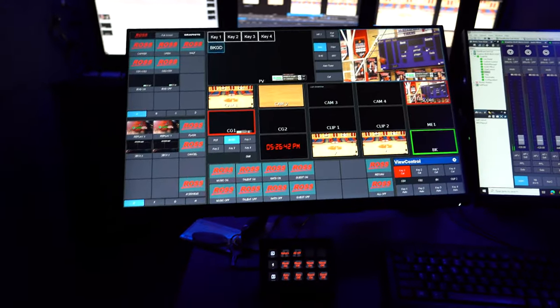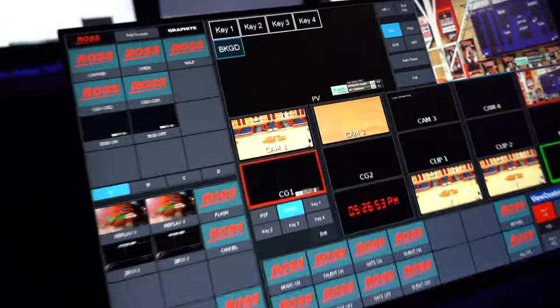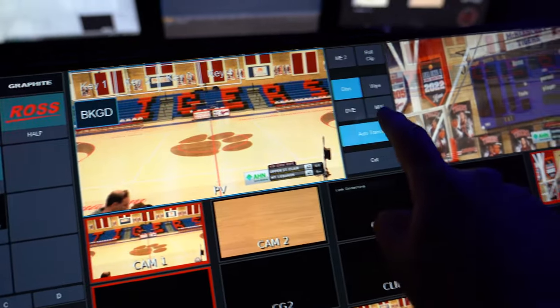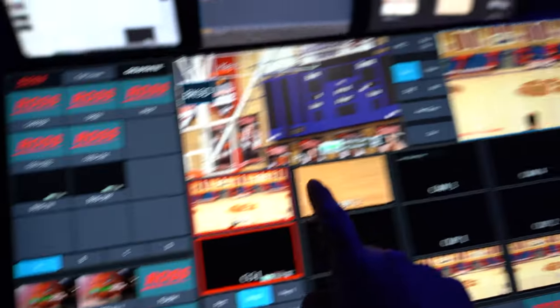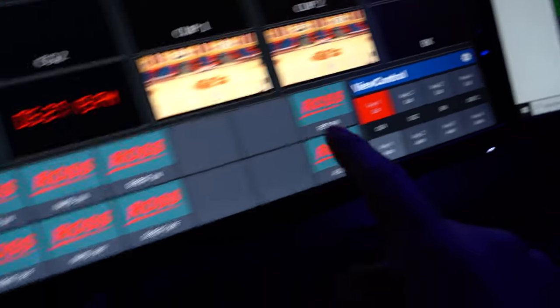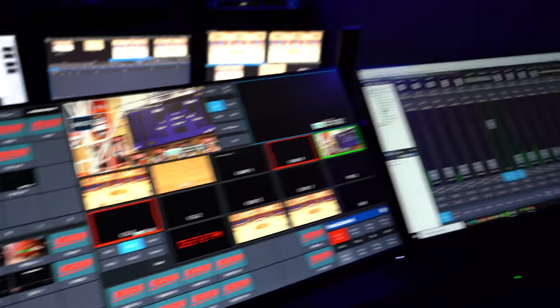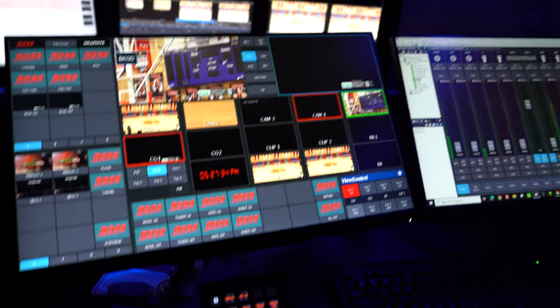ViewControl is a cool interface for switching your show. Instead of using a traditional switcher panel, everything is done through a touchscreen. For example, you select Preview, then your camera source, and it puts that source in Preview so you can transition to it. For a hot punch, you select the source directly and it changes what's in Program. You also have key toggles to turn keys on and off and spaces for custom control macros on different pages. I've been wanting to set something like this up for a long time — I always loved the idea of switching a show on a touchscreen.